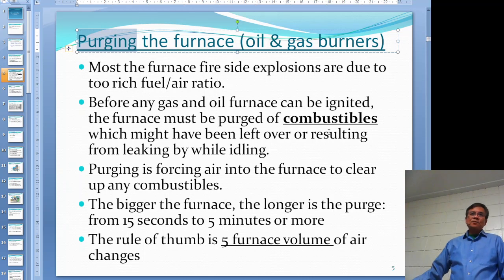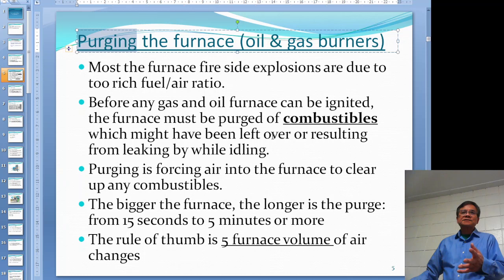Combustible means the components in the fuel that can be burned. In the furnace you have moisture - which is not combustible - and oxygen and nitrogen, which are also not combustible. So the reason for purging is not to get rid of oxygen or nitrogen; it is to get rid of the combustibles, which is the natural gas and oil mix - the CH4, C2H6, those ones.